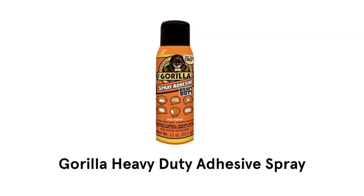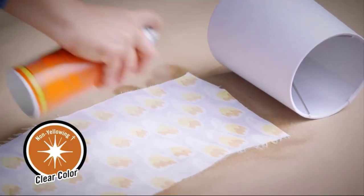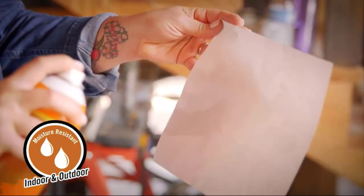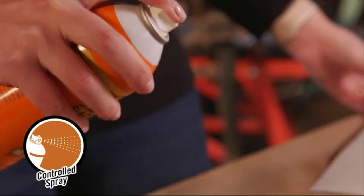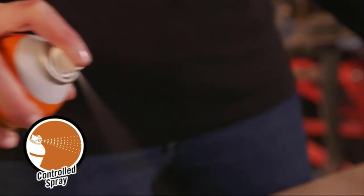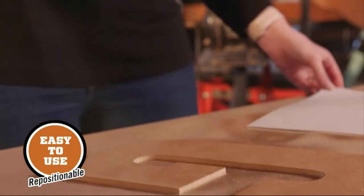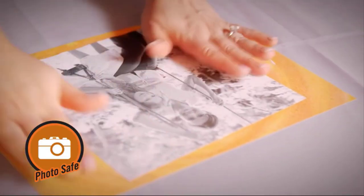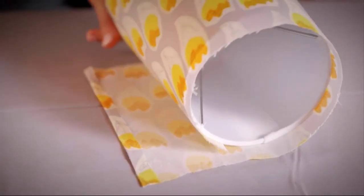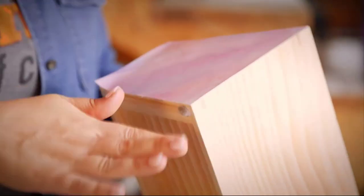3. Gorilla Heavy Duty Adhesive Spray. It forms a clear and permanent bond that is moisture resistant and can be used on projects both indoors and out. Its comfort nozzle and controlled fine mist spray provides an even application on your project. It is repositionable for up to 10 minutes, then forms a permanent bond that won't yellow over time and is photo safe. It can be used for craft, home, and office things on surfaces like paper, cardboard, wood, laminate, and fabric.